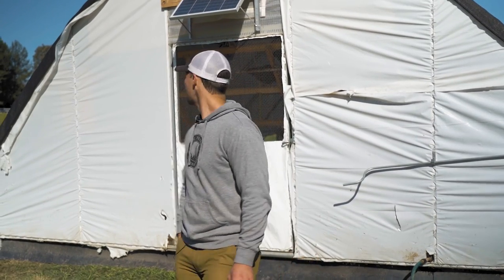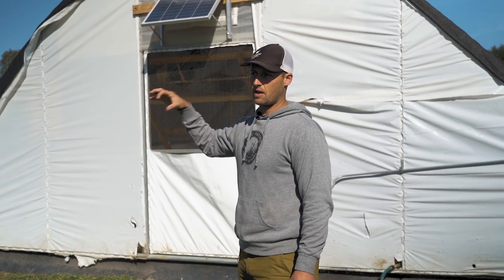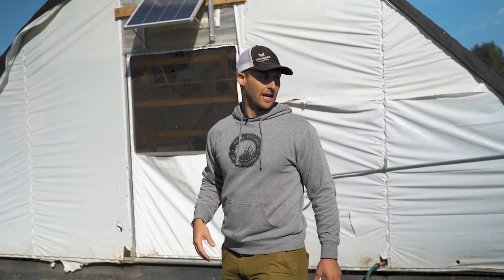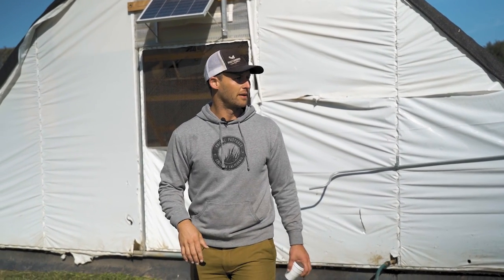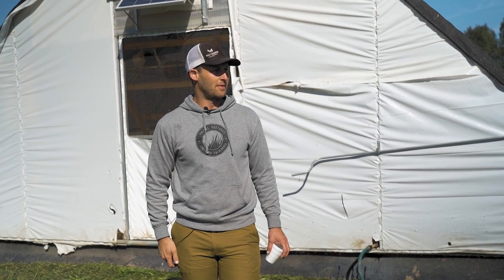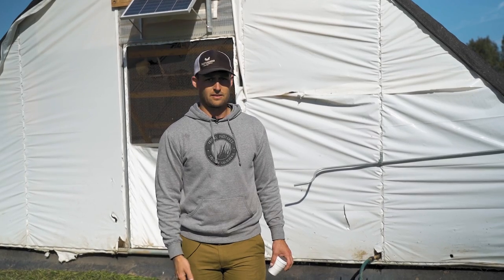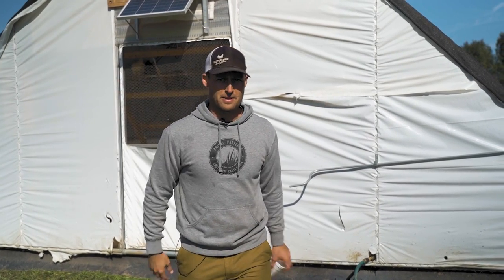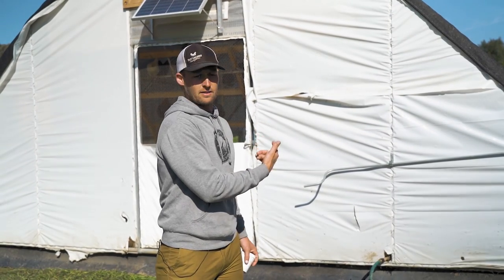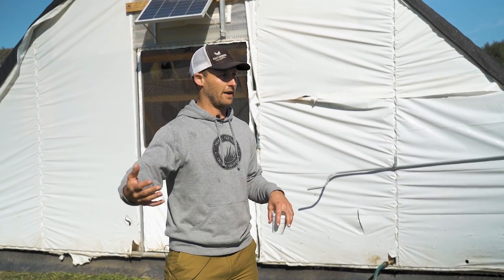The solar panel is charging a henlight inside that gives them 16 hours of light a day. We just got them and I know they're fraught with problems — I haven't had one yet. People are talking trash about them on the Apiary forums big time, saying the big thing is there's no customer service. I'm happy with it so far; I haven't needed customer service. It'll kick on a light — for commercial production you really need your hens on 16 hours of light.